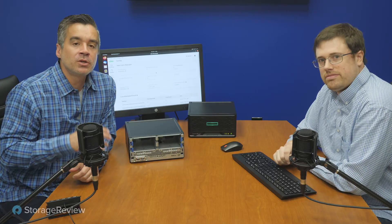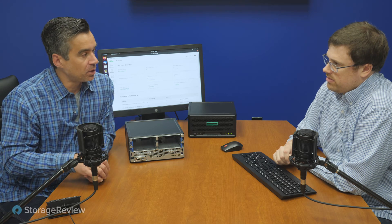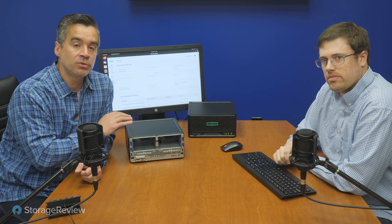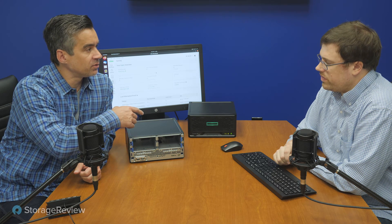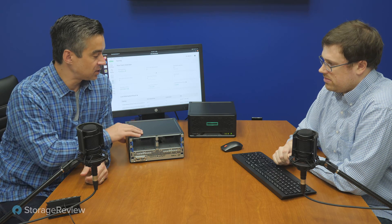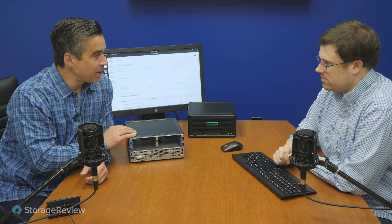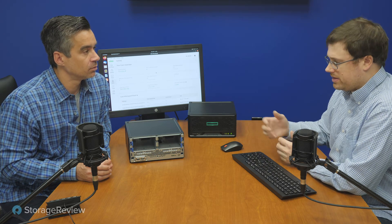We set out with this system to show what you could do with a value build. Even though NVMe SSDs would be ideal for plotting, we used a SATA WD enterprise drive since that's the trade-off with this system. We use the USB for Ubuntu boot, one WD enterprise SATA drive for plotting, and three 18TB Seagate IronWolf Pro drives for farming — those came in from a prior review. It puts together a quiet, power-efficient system that's ready to go straight out of the box.